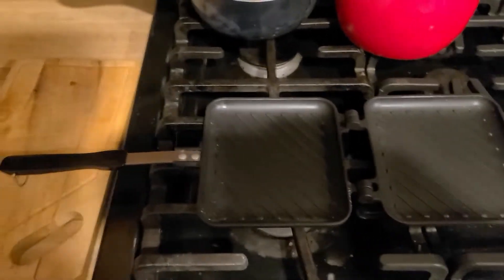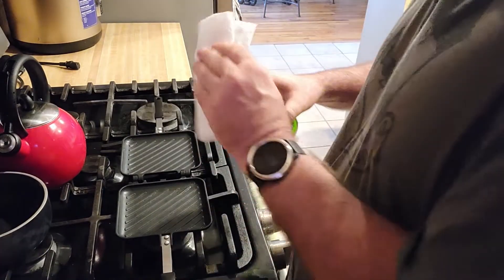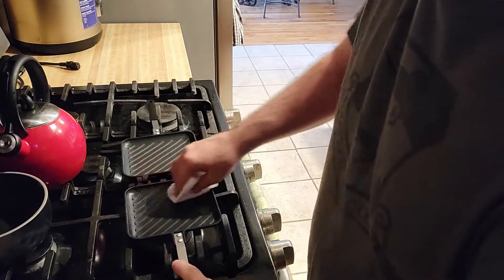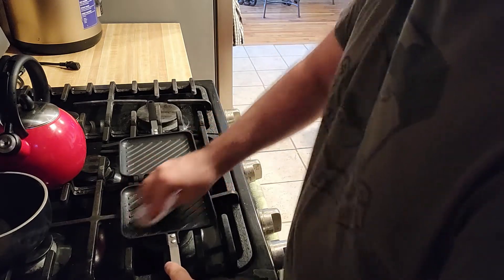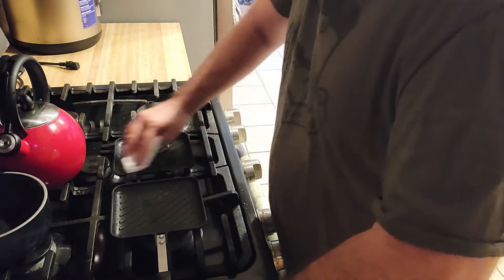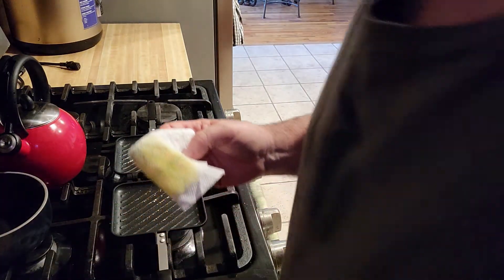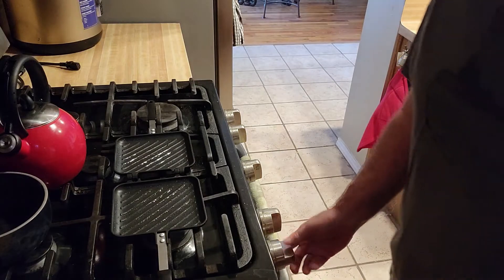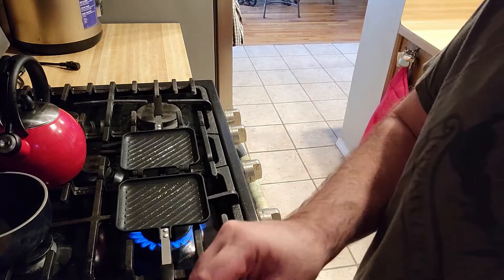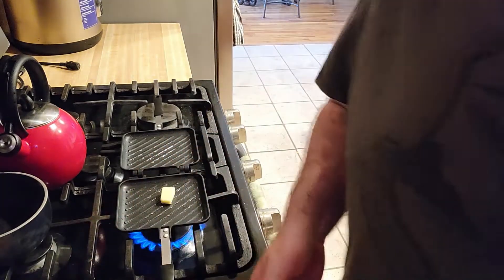So check it out. The first thing I do is I put this little pan right here on the burner. The next sequence is gonna be all one sequence, so you'll see how easy this is. I'm gonna wipe this down with some olive oil, put in some olive oil. Next, turn on the burner — burner's on. I like some butter with my eggs, so I'm gonna put the butter in there just like that.